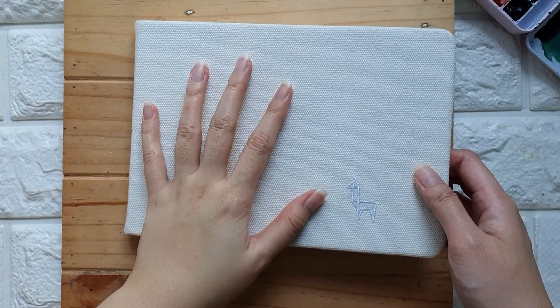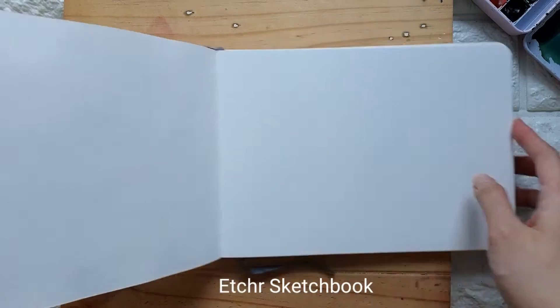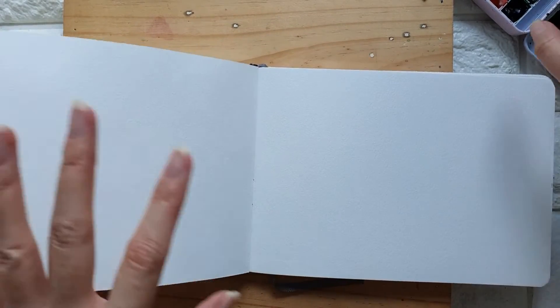Hello everyone, welcome to my channel. In today's video we are going to learn how to paint simple watercolor poppies. Let's go over the materials — I have here my Etralab sketchbook, and for the paint I'm going to be using the Art Philosophy watercolor artist grade tubes.